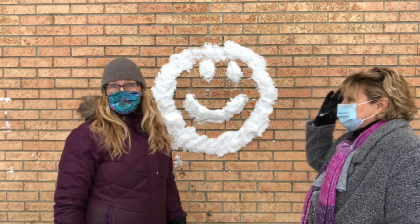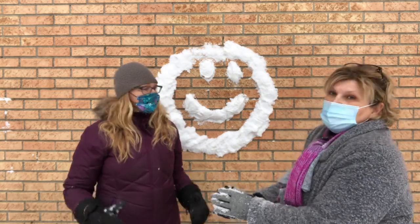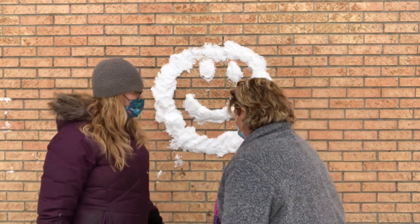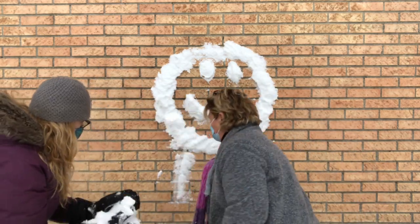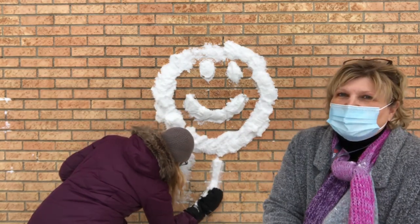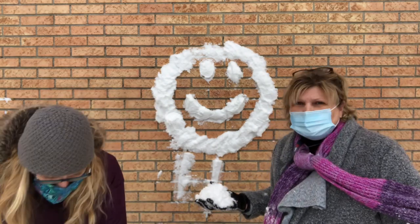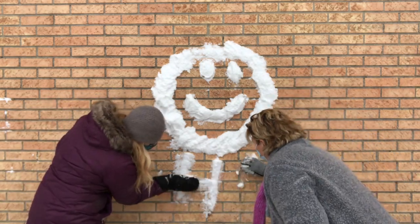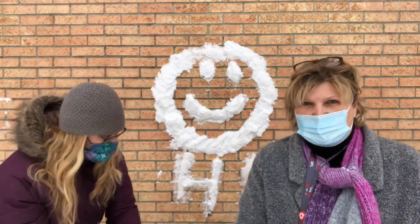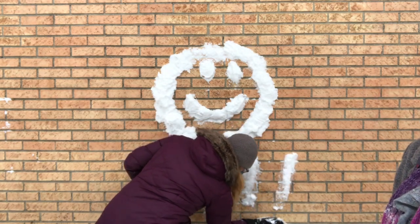So you could create a happy face and you could do anything you could think of — you could print a word, you could spell the word 'hi'. Maybe right under this happy face I'm going to put the word 'hi'. This time instead of pushing, I just kind of drag the snow along and it sticks in. I like your smearing method — that looks really good. You could try smearing it or try all sorts of different things. I'm going to do an exclamation mark — it's super happy saying hi!